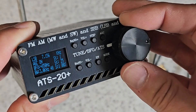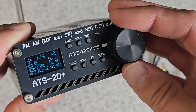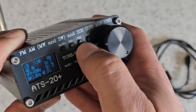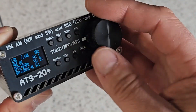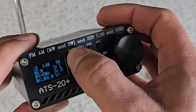Every time I change frequency it's not a smooth tune — it sort of stops and restarts each time, which is a bit of a shame. It would be lovely if it didn't have those breaks between each tuning stage. If we press the step button we can see that the step is now five kilohertz, and we can adjust that to ten kilohertz or one kilohertz.